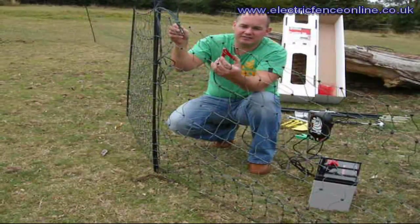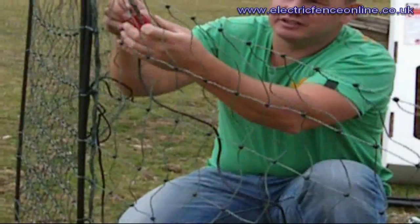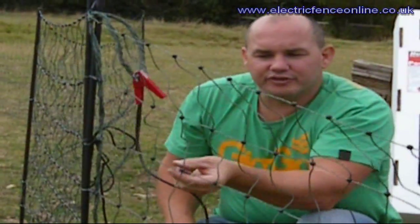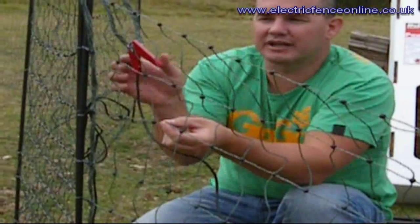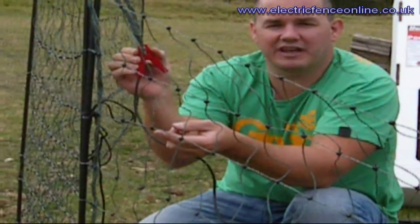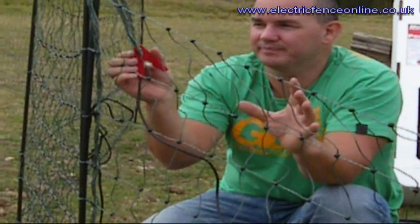All you have to do is take your red lead from your energiser, and the best point of connection is on those two silver clips. If you clip it onto a single line, it's not guaranteed that you're touching every element in the wire. But by clipping it onto the silver clips, you are touching every single conductive cable, giving you the best chance of all of these lines carrying your current through your system.